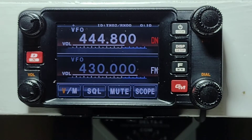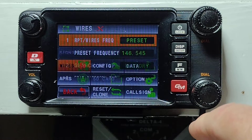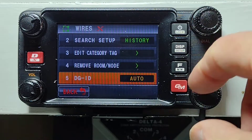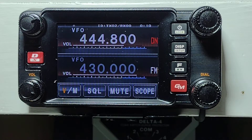Now we want to change the WIRES-X settings. We push the DSP in, we hit WIRES, we change the preset to manual, scroll down to the bottom, push in, change to 02, and deselect it.